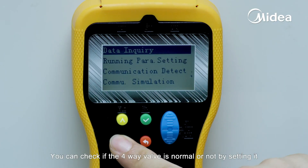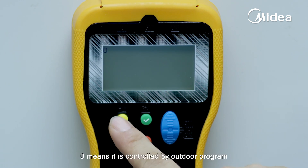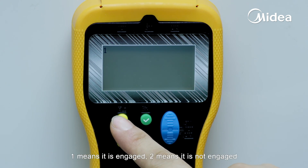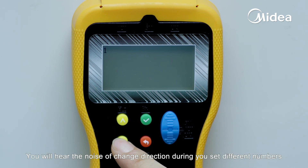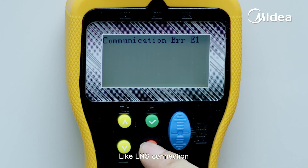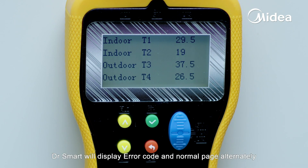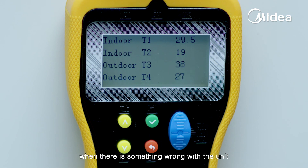You can check if the four-way valve is normal or not by setting it. Zero means it is controlled by the outdoor program; one means it is engaged; two means it is not engaged. You will hear the noise of the change of direction as you set different numbers. Like LNS connection, Dr. Smart will display the error code and normal page alternately when there is something wrong with the unit.